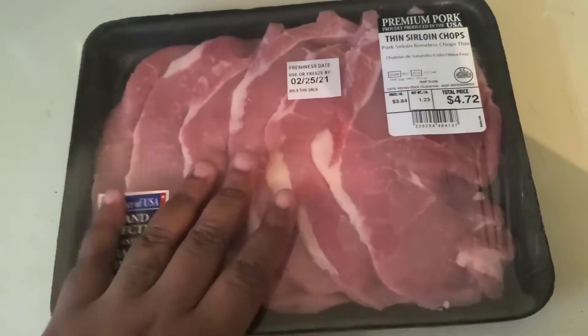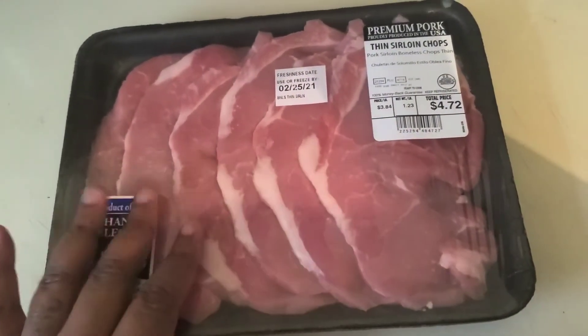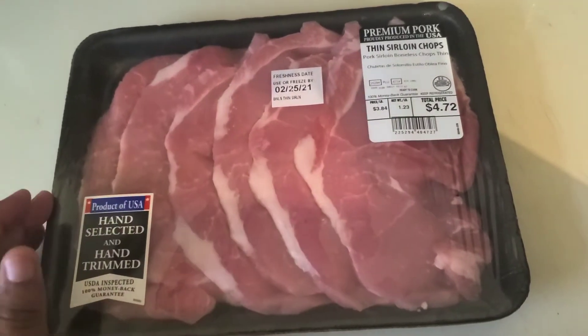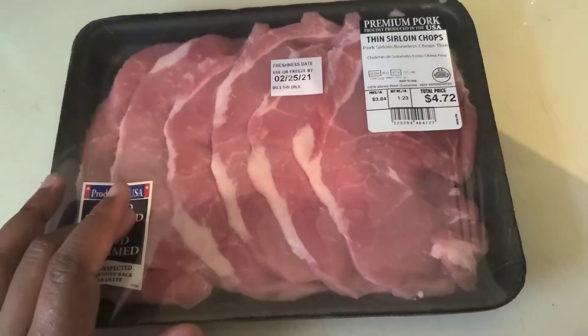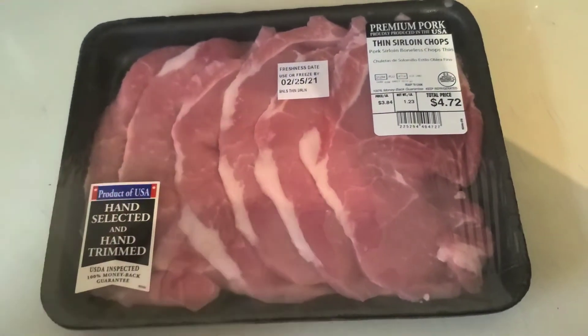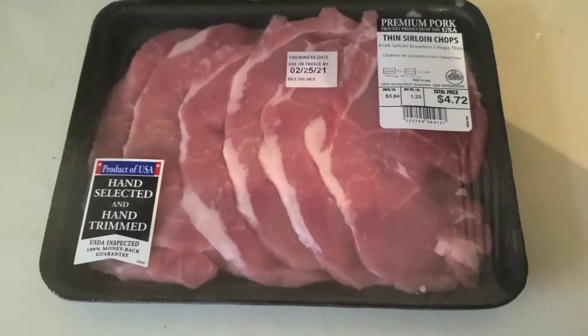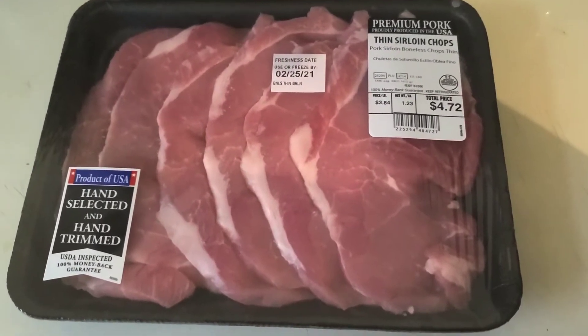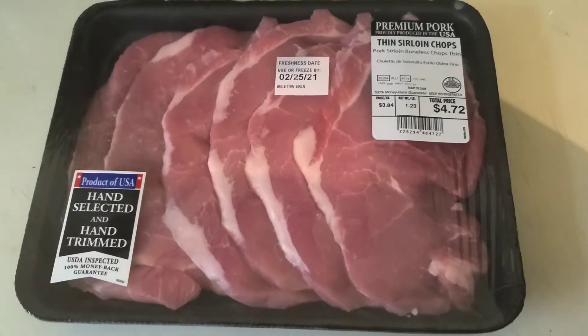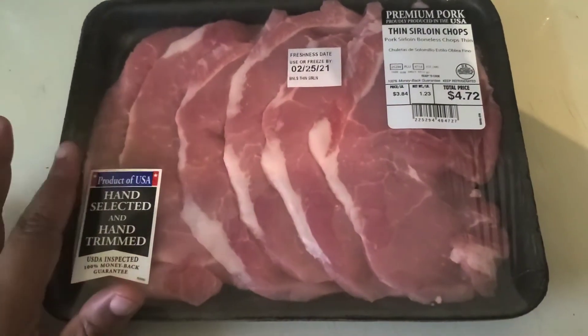Today I want to do something different for you guys. I'm going to show you what I am cooking for lunch and dinner. I'm doing some thin pork chops and some penne pasta my way — the Getaway. I call it the Getaway because I make it into a yellow cheesy pasta. I'm going to show you guys how I do that.